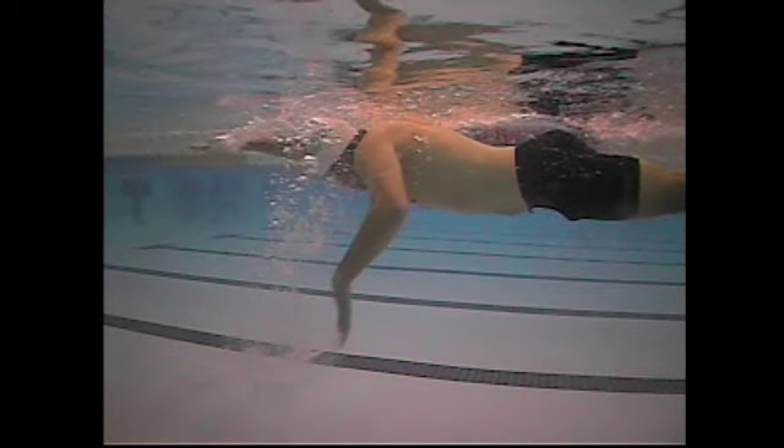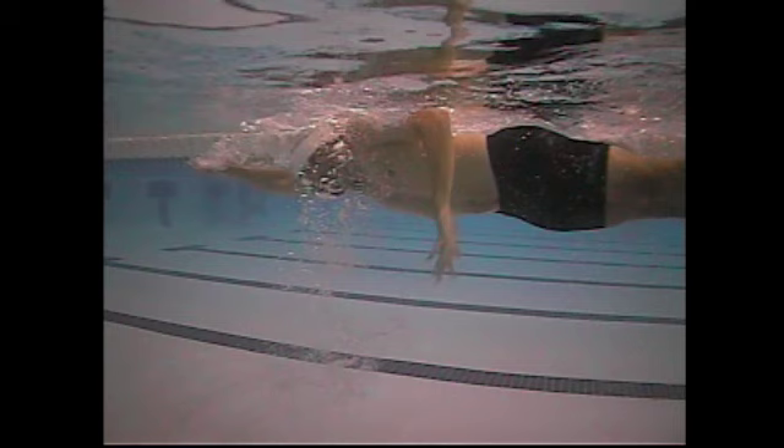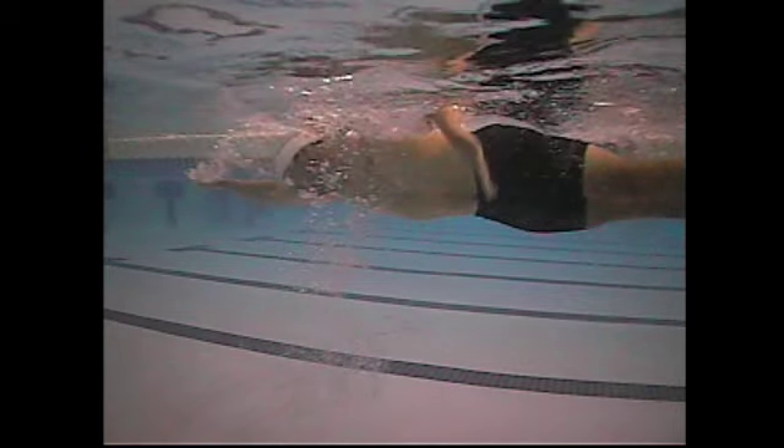Drills to work on: catch-up drill, one-arm drill, doggy paddle, maybe some tech paddles. Keep working on it — but pretty good all in all. Hope that helps.